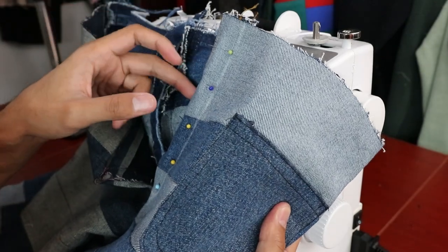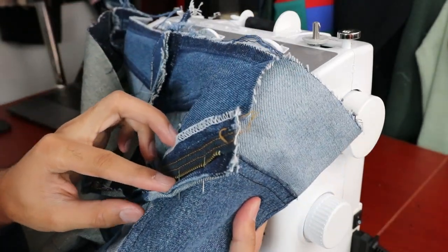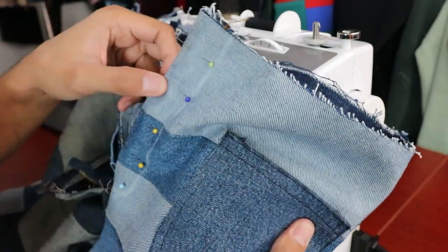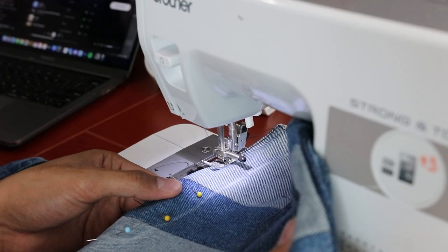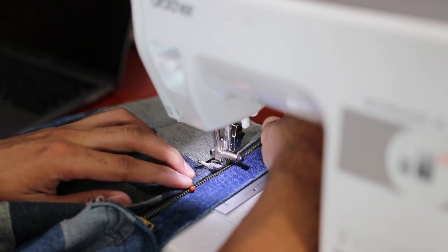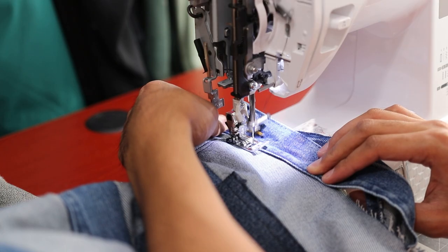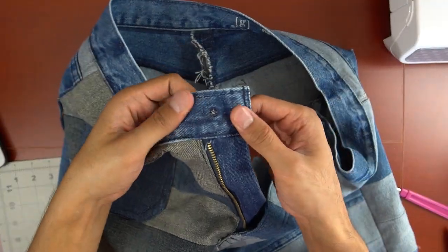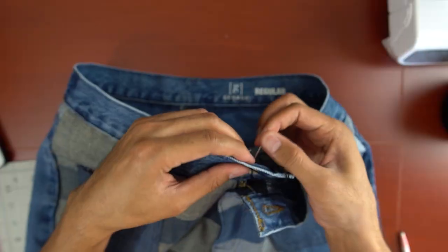Now for the placket and the zipper fly — this was ridiculously confusing to me. Maybe I put the pants back in the wrong order or something, but after a bunch of review looking at extra denim with their zipper fly intact, I was able to reinstall the plackets and the zipper. Afterwards, I sewed the waistband back onto the pants and then replaced the metal button with a spare button from a flannel I had by hand sewing it in.